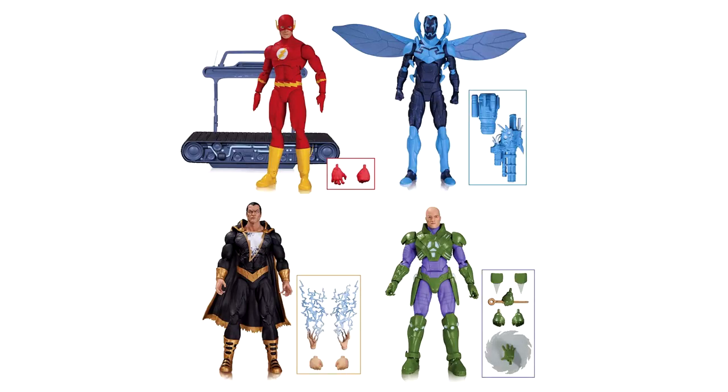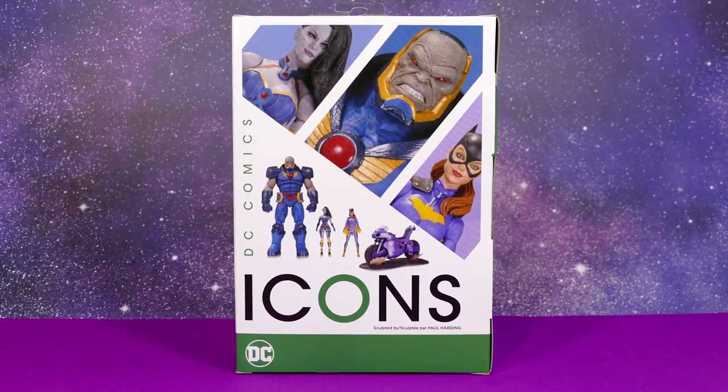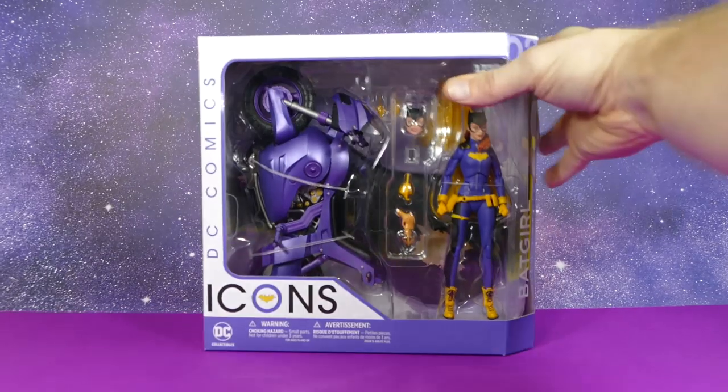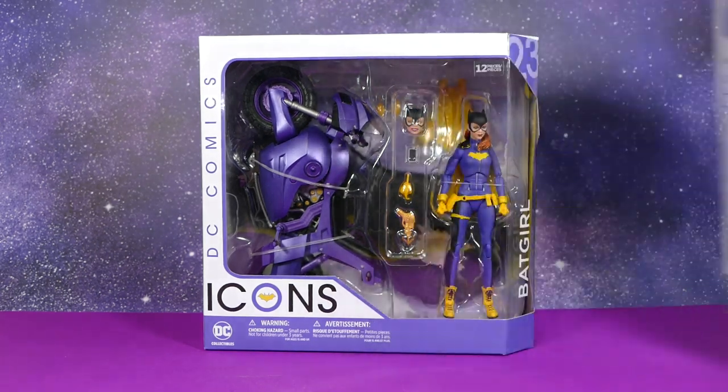I have the whole wave — yes! The back of the accessory pack shows the more deluxe-ish kind of things you could get from the DC Icons. This is the next DC Icons action figure review I'm going to do, and it's also right there on the back of this packaging.